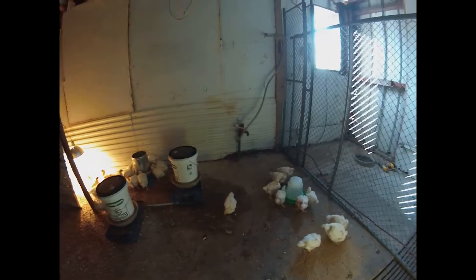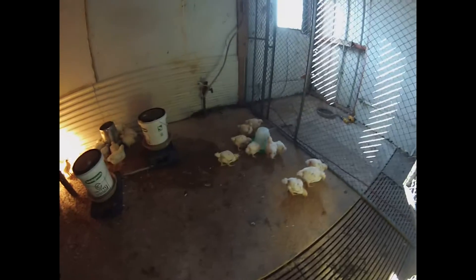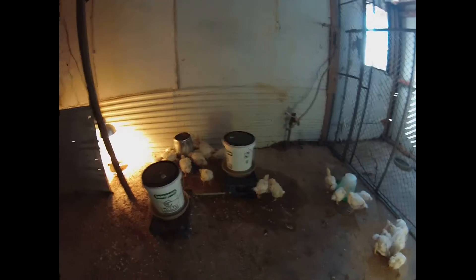Good morning everyone. So these guys spent their first night out here last night, and I haven't really shown you what the new setup is. I know I showed you the video of the old setup for these guys, but we've moved them now that we finally got this finished. We still have quite a bit to do in here really.